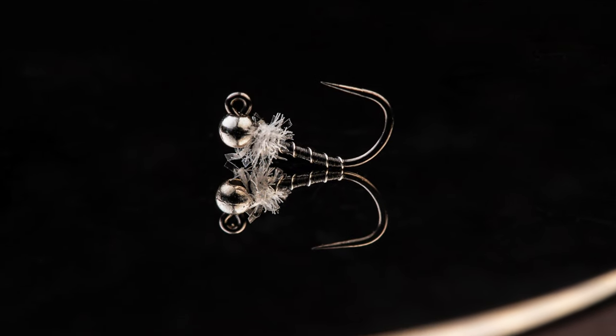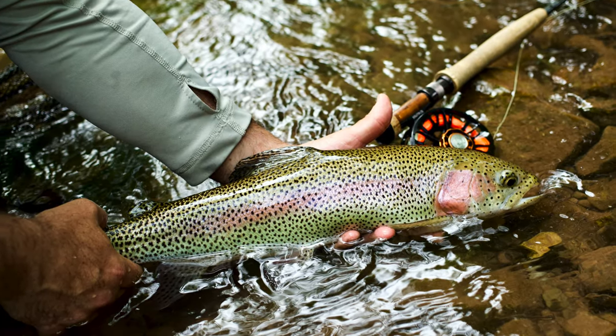Another downside I ran into, especially earlier on whenever I was using these jig hooks: I wanted to tie hooks in as small a size as possible. I wanted 18s, 20s, 22s. I couldn't find 22s for a long, long time, and I still don't really tie jigs on them. But whenever I did have some smaller jig hooks, especially in sizes 18 and 20, and I hooked a significant fish — something around 16 to 24 inches for a trout — I bent out a lot of those hooks because some of the hooks I was purchasing just weren't up to snuff. Because of that bend and the fine wire, they would just open up, I would lose the fish, and I would be a little upset. So you really do have to be cognizant of which hooks you're purchasing.